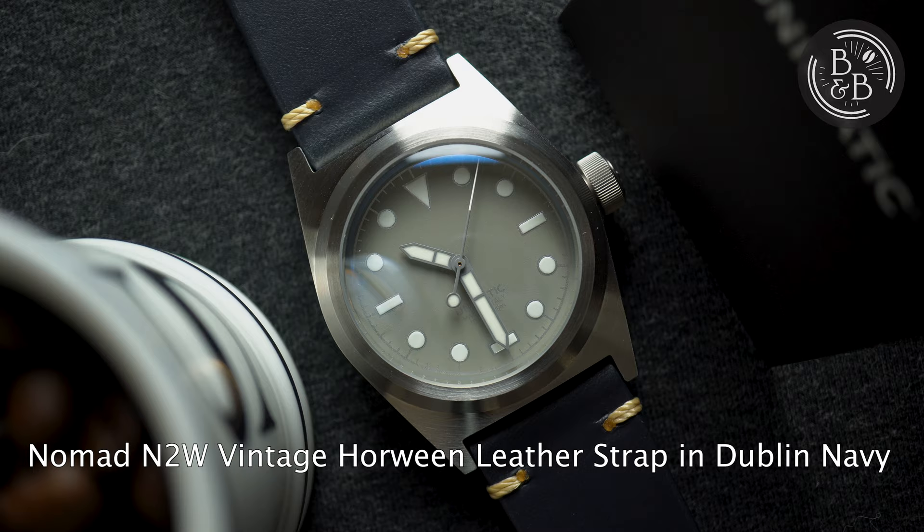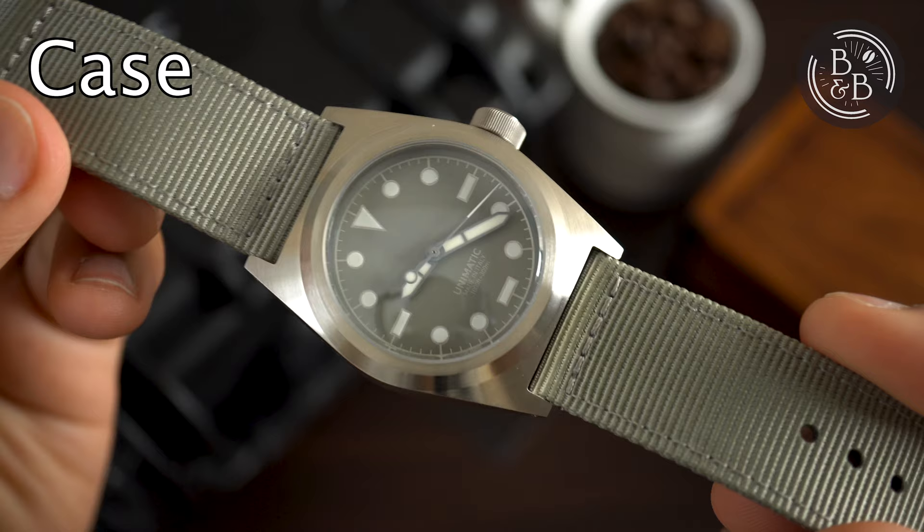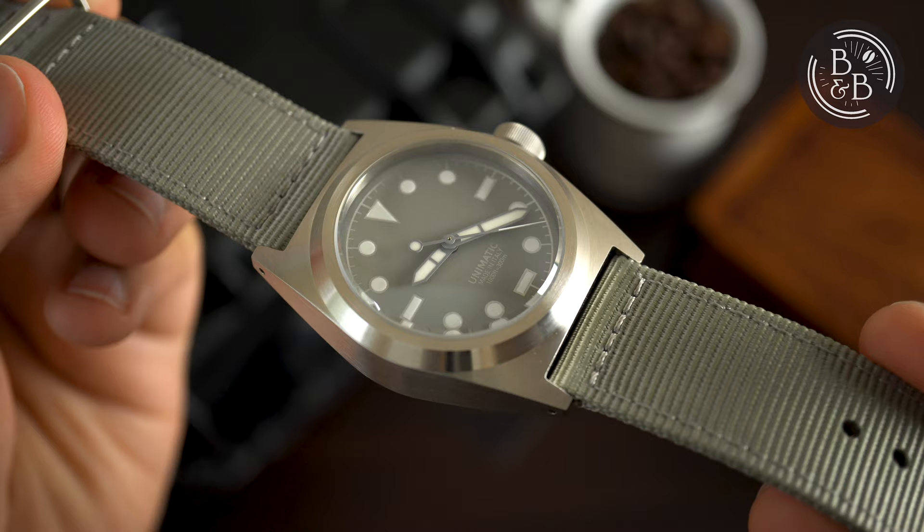Let's check it out. The case has very interesting proportions, with a 38.5mm diameter, 47.5mm lug-to-lug width, and a 13.75mm height. 1.5mm of that height is the crystal, so you're looking at closer to 12.25mm for case height.